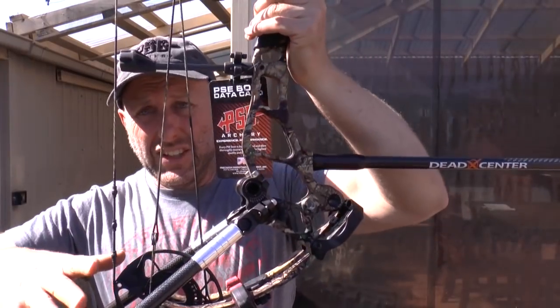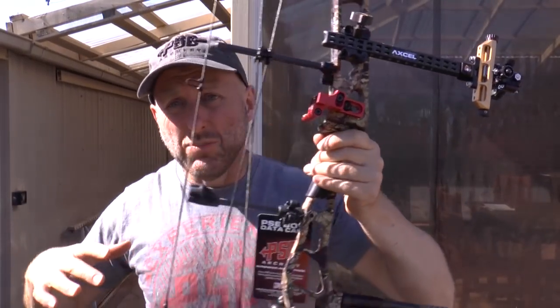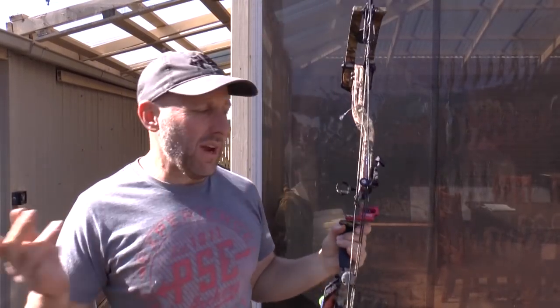What's unique about the NEXT33 is the stabilizer positions — they're very low, which creates more of what they call a pendulum effect, basically creating more stability.